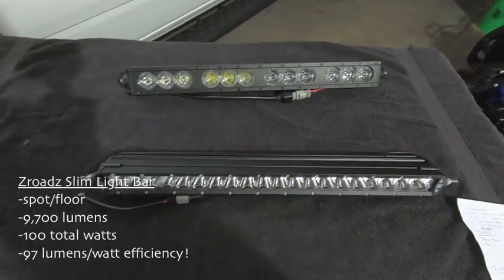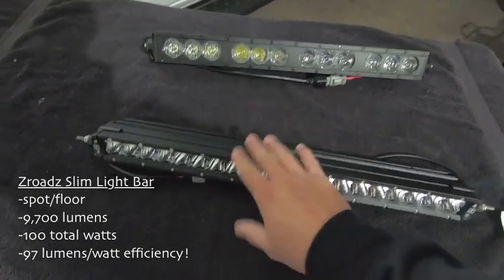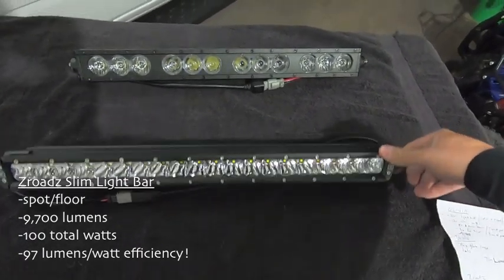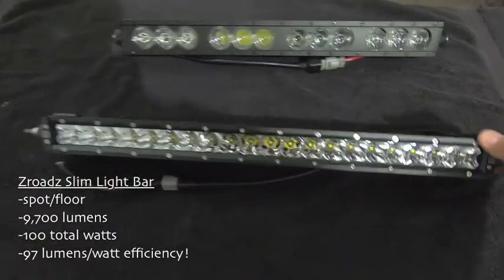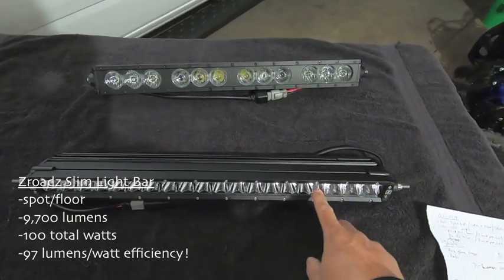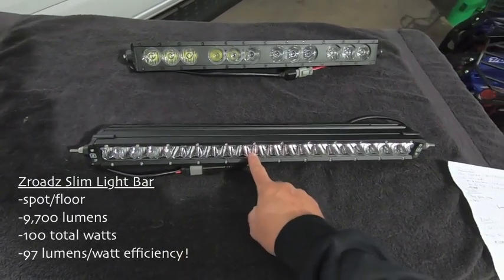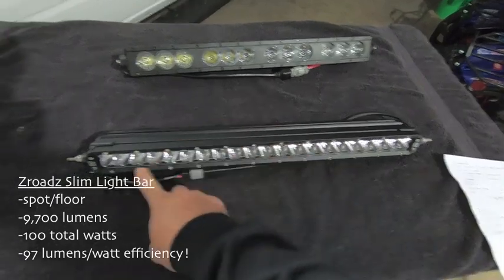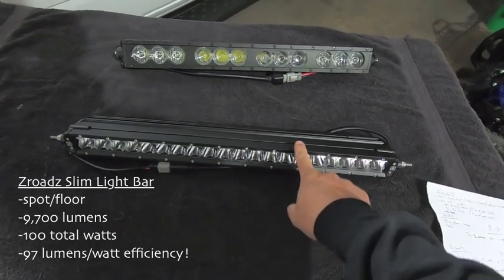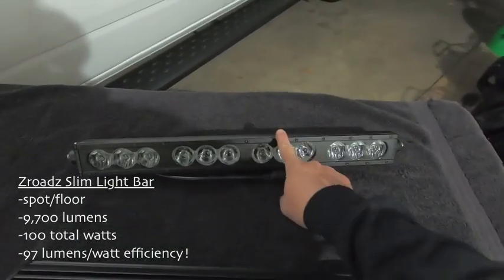The Z-Roads LED light bar is a little more plain Jane — no halos, nothing special like that, no advanced lenses. But you'll notice right off the bat the number of LEDs and a slightly different housing. With this light bar you get a total wattage of 100 watts — about 5 watts per LED, with 20 LEDs total. Based on the cut sheet, this light bar has a lumen output of 9,700 lumens versus the 6,000 lumens coming out of the OZ bar.